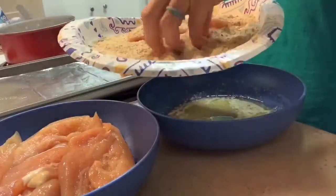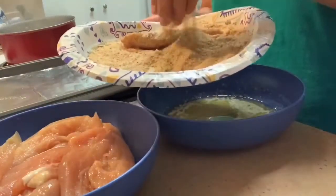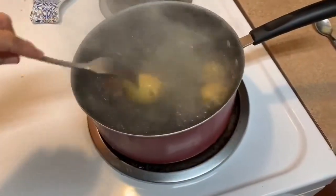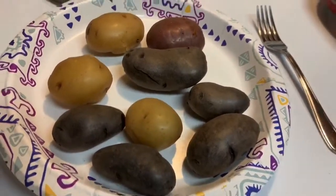It's so simple, so easy. If you wanted, you could use the panko crumbs for the chicken, or you could just mix the breadcrumbs and the panko together. And there are the potatoes boiling away — see the purple potatoes there.